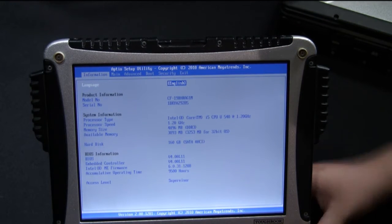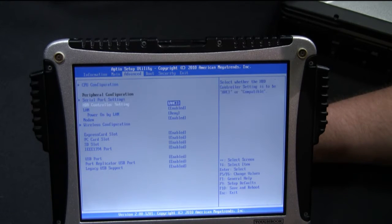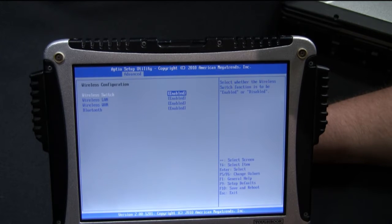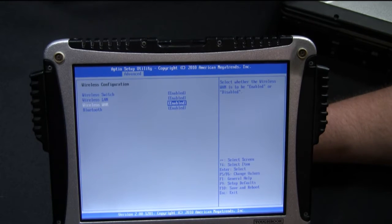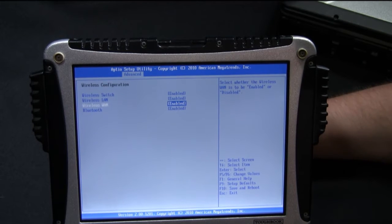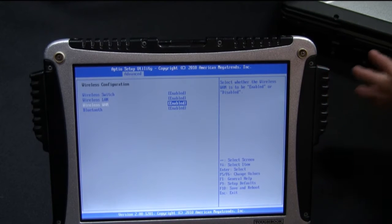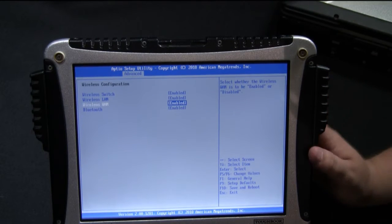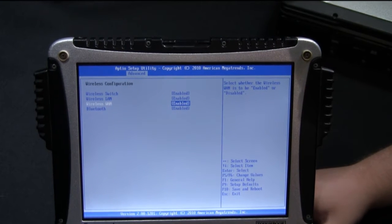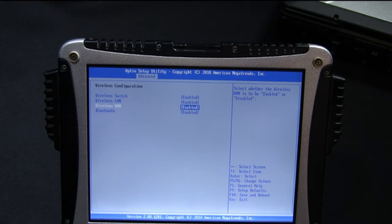To check to make sure the card is enabled, go to the third tab labeled Advanced and go down to where it says Wireless Configuration and hit Enter. Once you're there, look for the Wireless WAN. If you see that it's enabled, then your card's enabled. The next time you restart your computer and boot into the operating system, all you'll have to do is install your software for your card. The drivers for mobile broadband cards are generally in the same spot — it doesn't matter if it's for a CF-19, CF-30, or CF-31. The drivers are all the same.